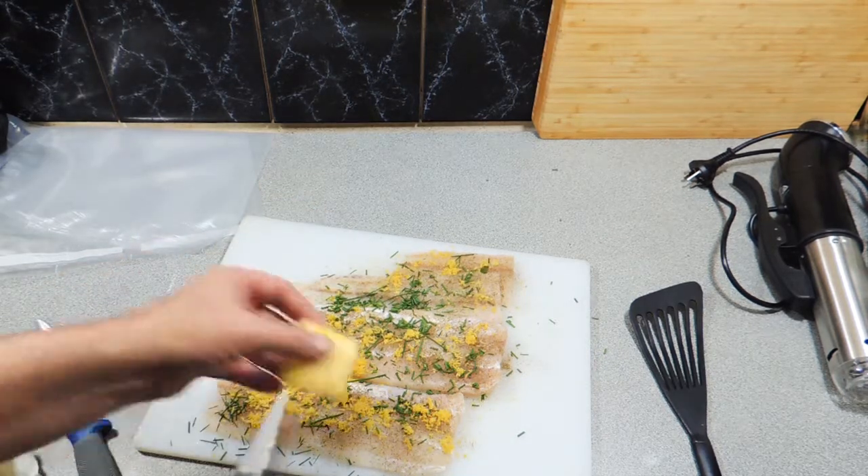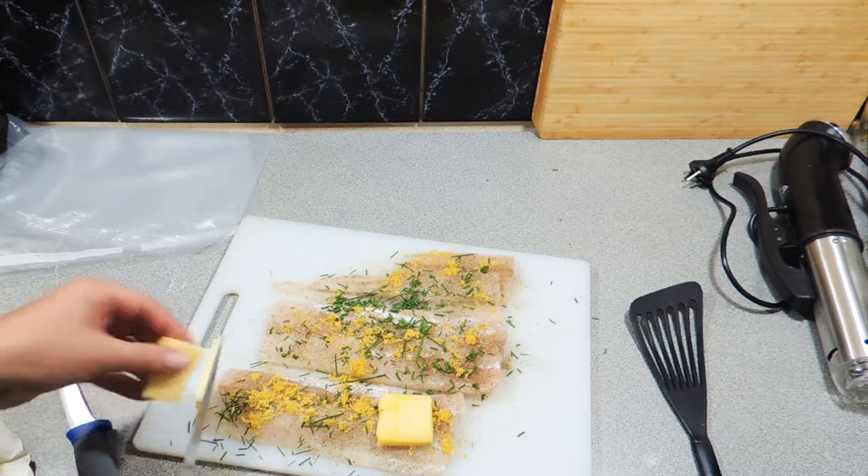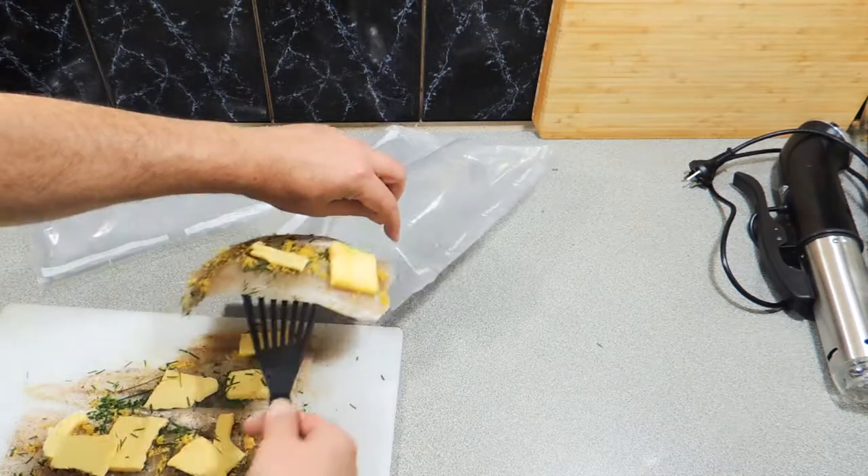Now to carry those flavours through the fish, I've got some butter. I'm just going to place some of that butter over the top just like that, and make sure every piece has got plenty of butter on it. That's also going to form a type of sauce.